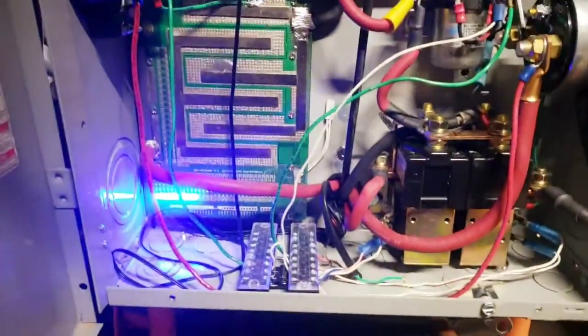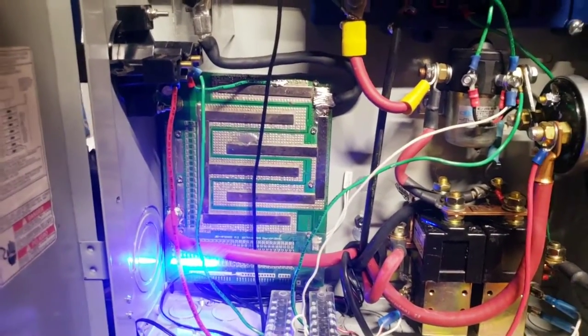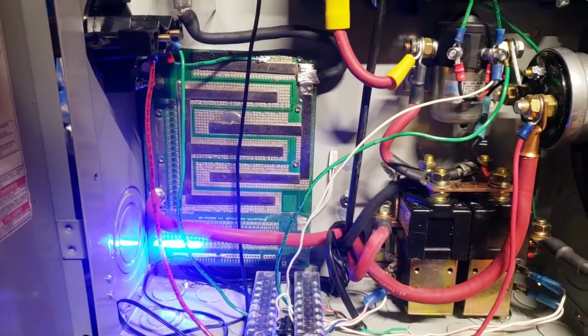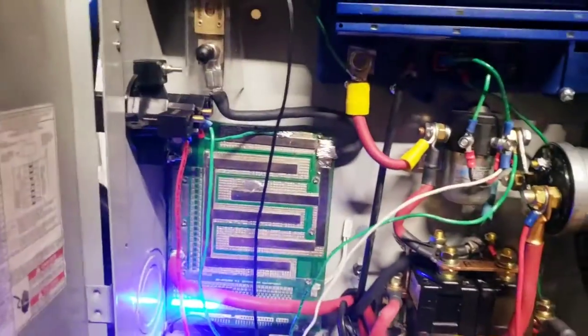Or the battery might have been depleted and the BMS was doing its job and reducing pull — which would honestly be very nice if that were true. It was reading at 47V, but that's still well within range. 50 volts is fully charged and 44 is nominal. 3.2 times 12 — that's the minimum I want to go anyway.